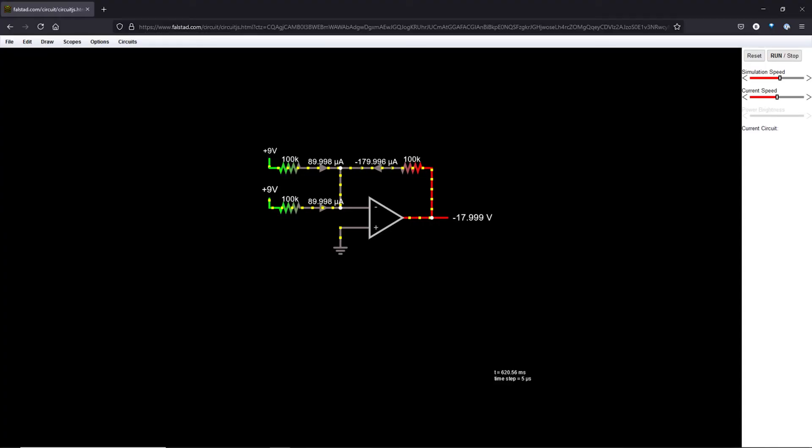We can use CircuitJS to show the additional input. Now we have two inputs each flowing 90 microamps into the node, with negative 180 microamps going back through the feedback resistor and an output voltage of minus 18 volts. This is an ideal op amp — when we put this on the breadboard we'll see that we can't achieve this because we're limited to the voltage available from the op amp's power supplies.